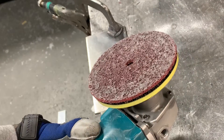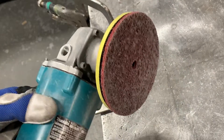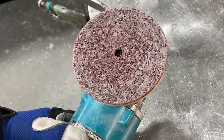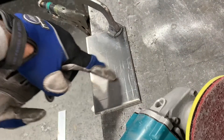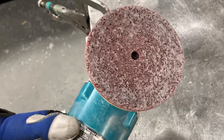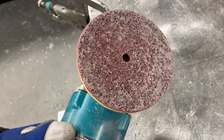I got a 3M scotch bright pad on here with a backing wheel. These guys are great, especially if you have a couple that are tucked aside that aren't totally brand new. When they're super brand new, they're pretty sharp and they can actually leave pretty good gouges in your material. So if you start with one that's kind of half used like this one here, it might give you a little bit more wiggle room as far as not putting scratches or grinding wheel marks in your material.